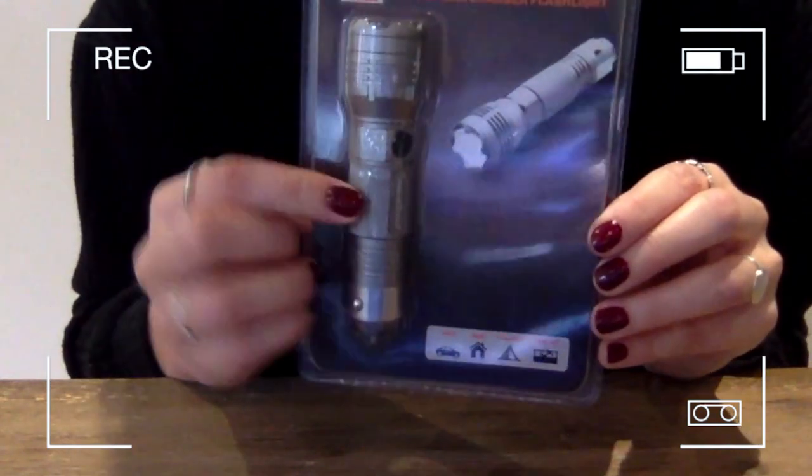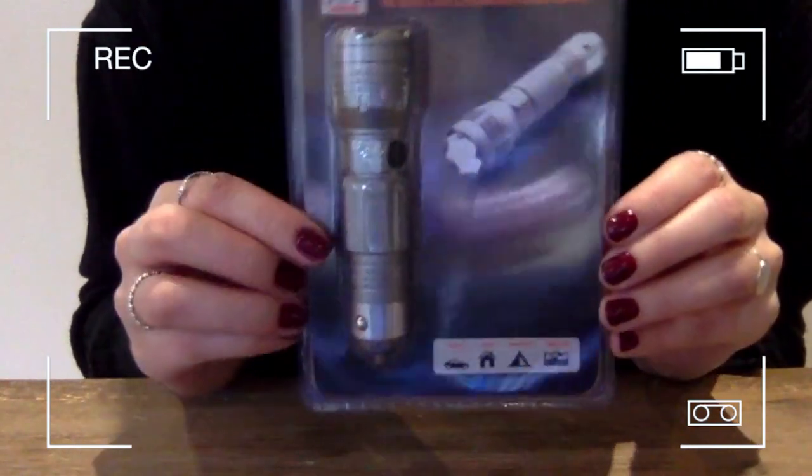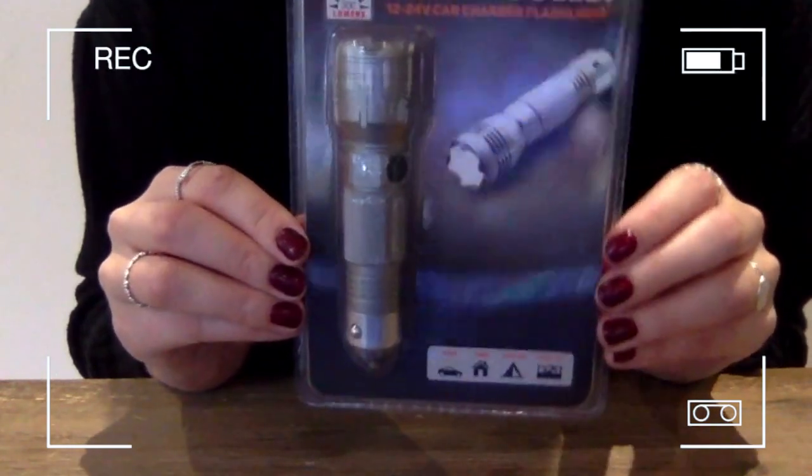A couple features on the flashlight: press this button, you can get two levels of brightness and you get a flash mode. Let's go check it out.